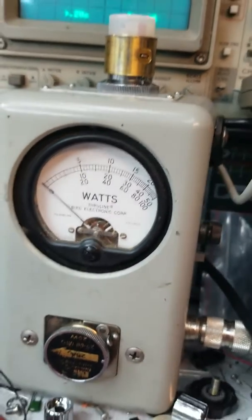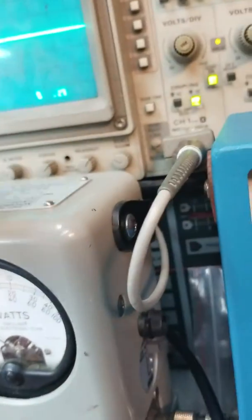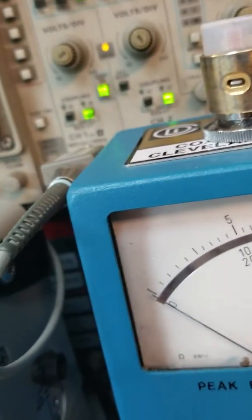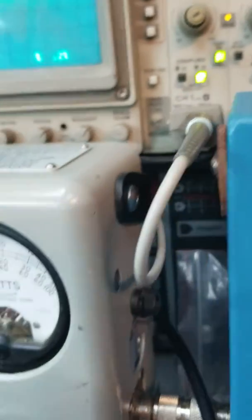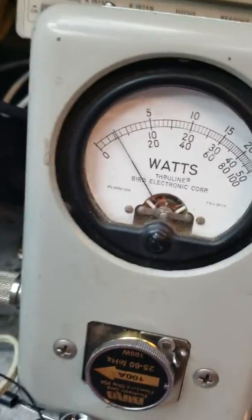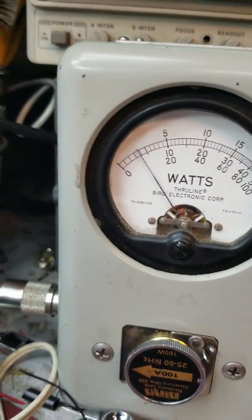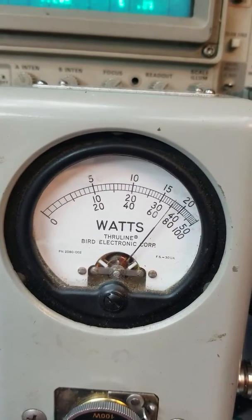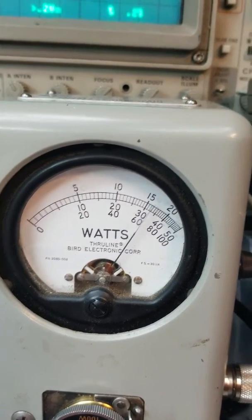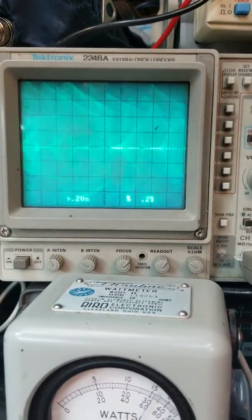With AMC disengaged, we're getting like 16 bird or so roughly. Let me check my peak again — 100-watt slug in the P-P position. Getting like 72 watts. But you can tell that's not a clean sine wave, of course.